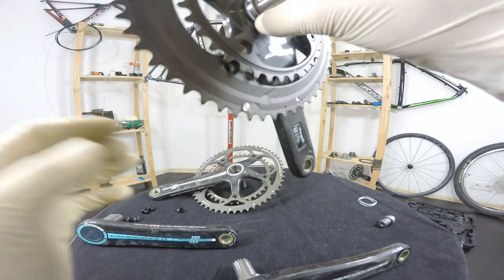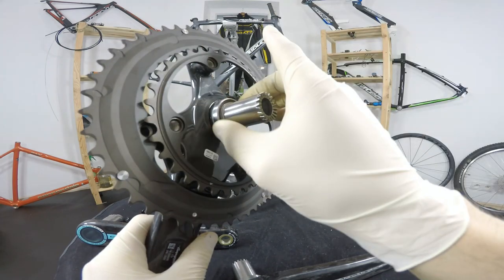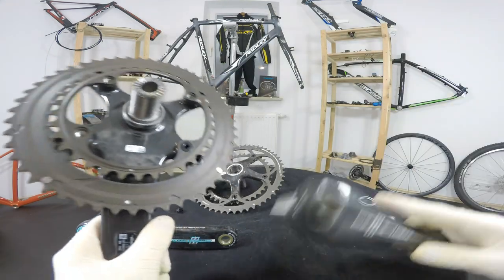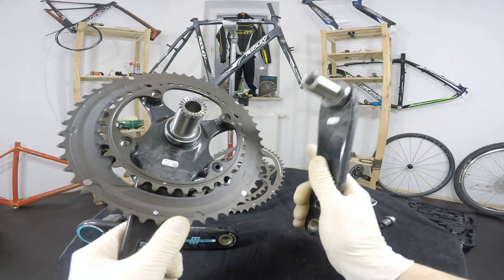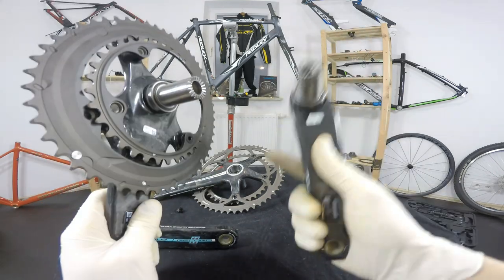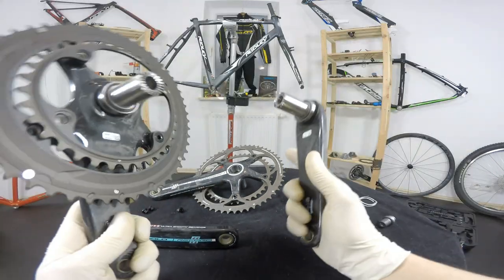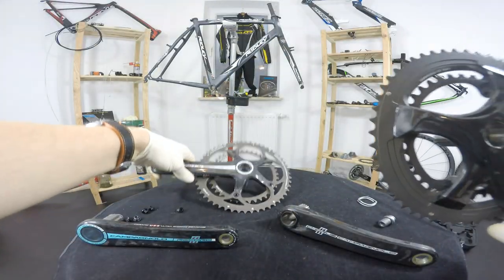We use this 10mm bolt with an Allen key — it goes right here inside and connects with the other part of the spindle. It's a really lovely design. And those bottom bracket bearings are super, super smooth — I've never seen anything smoother. Though I know some riders who say they have to replace those bearings quite often, while others say they're super durable.